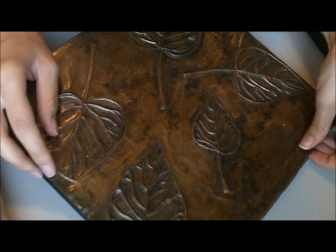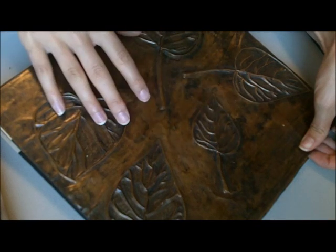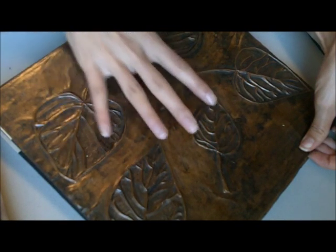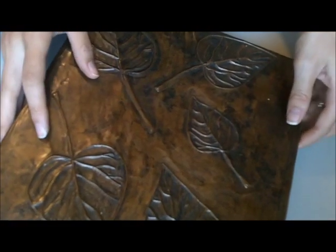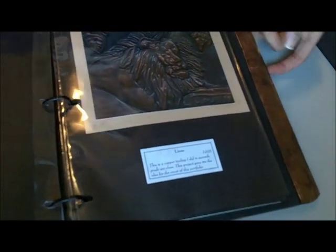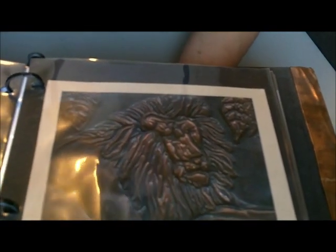I needed to come up with a creative idea for my portfolio. I saw a portfolio — actually more of a picture album — that was made with leather and done the same way. That made me think of a project I did way back in seventh grade. I did this lion, and it's kind of the same method with the copper tooling.